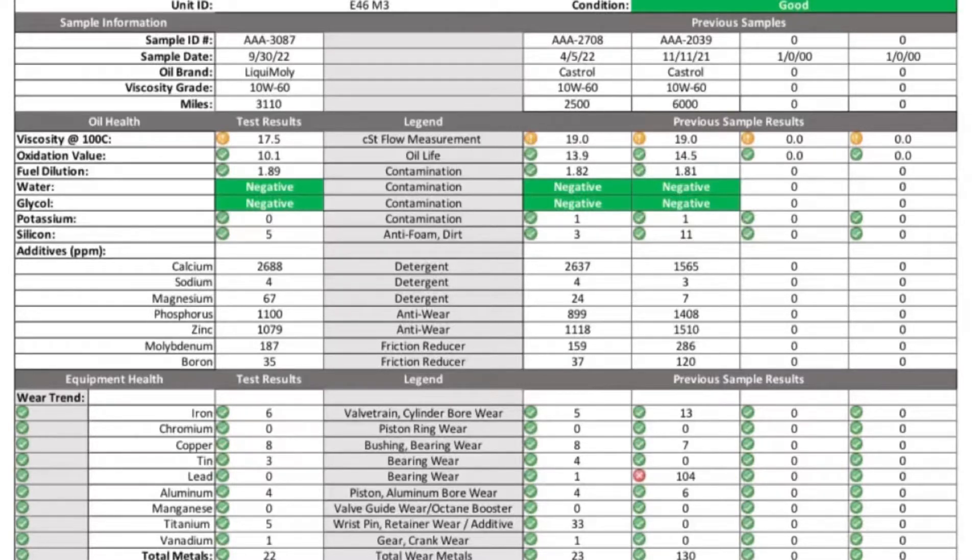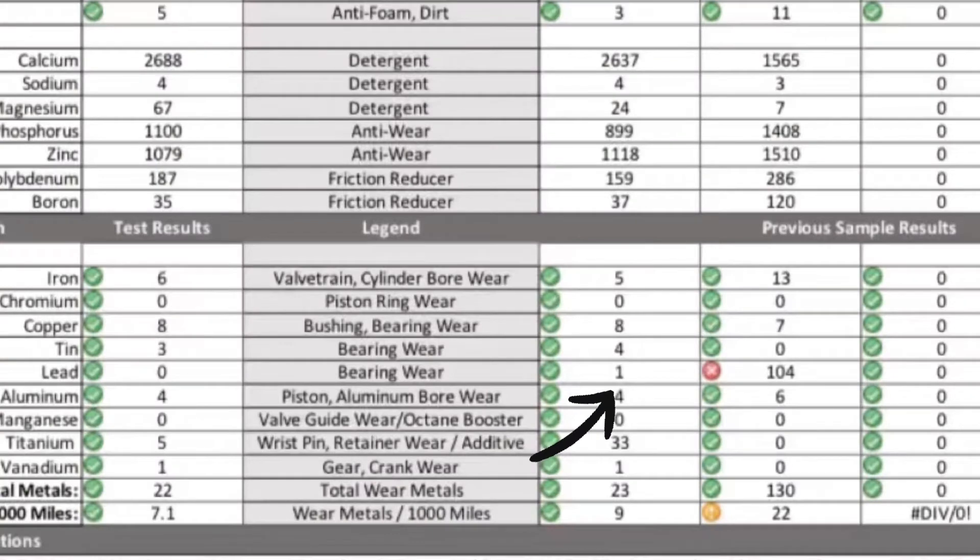Every time I'd see an email from Speed Diagnostics or Blackstone I'd start getting really anxious. But this was a huge celebration — when I pulled up the results and looked at the lead, it had dropped from 104 down to 1. Copper pretty much remained the same, so I wasn't too worried about copper. That was a huge relief.